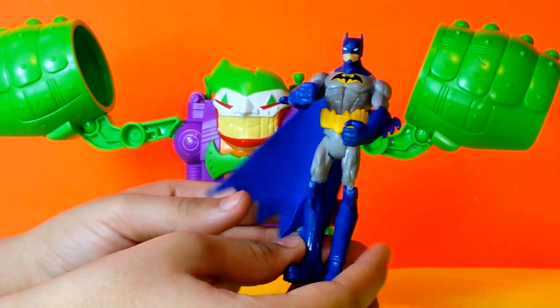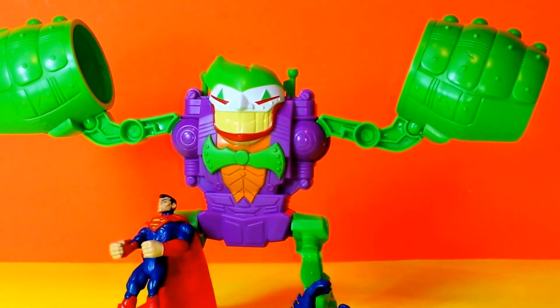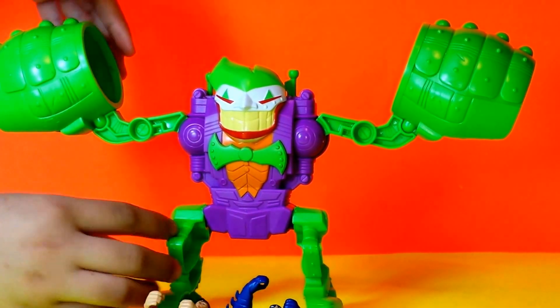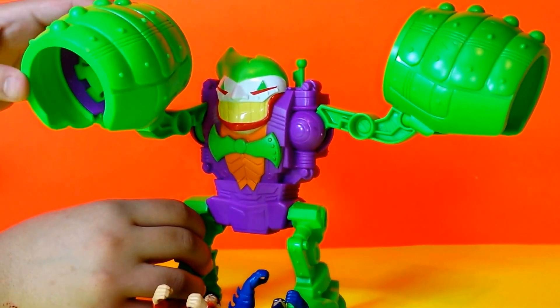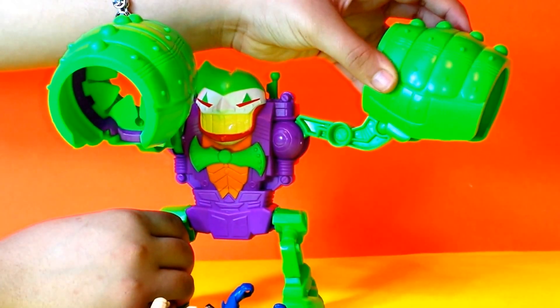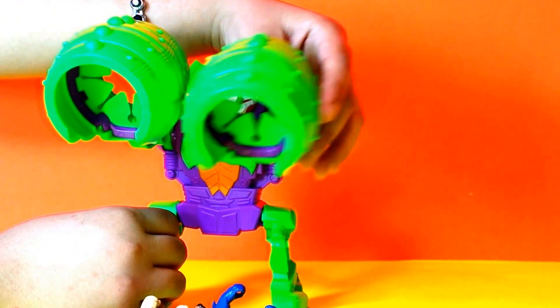And then we have the Joker Rampage Robot, and it has very cool features. It can move his arms up and down, and sideways — so up and down and sideways.